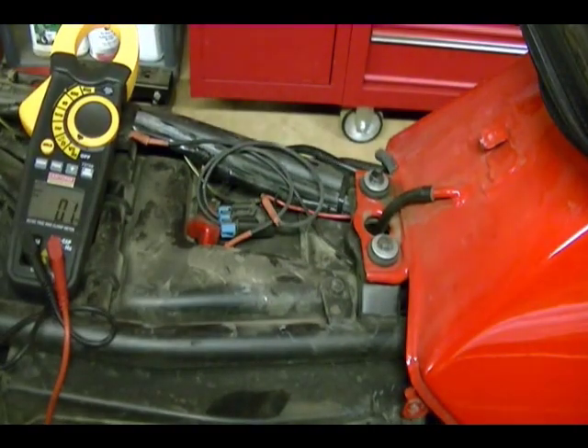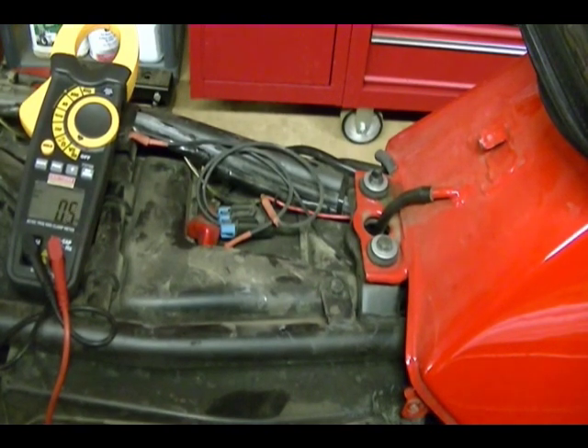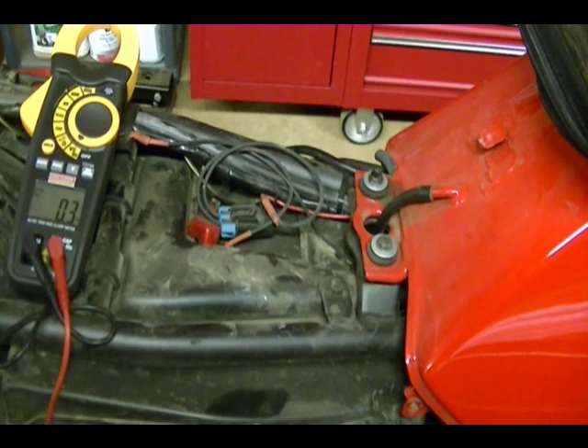If the reading you get is out of range — if it's not between 13.8 and 14.8 volts — and your reading is too low, you'd want to check your regulator rectifier using a manual and make sure that's working properly. Check your wiring, check for any open or short circuits. You can also check your stator. It's really important for all these checks and for the specs of your bike to get a service manual.